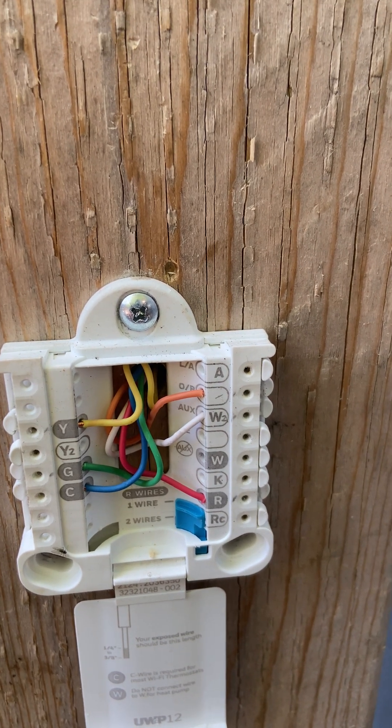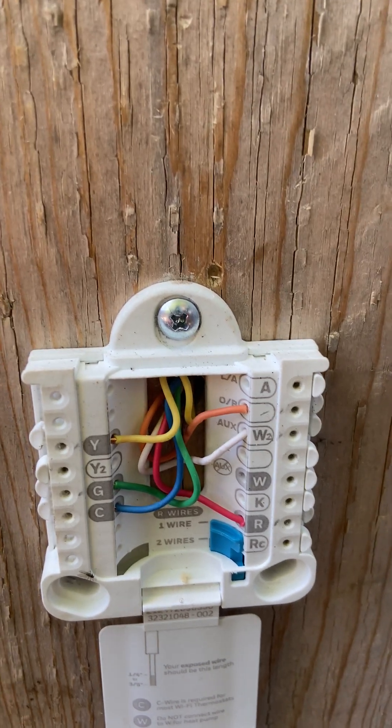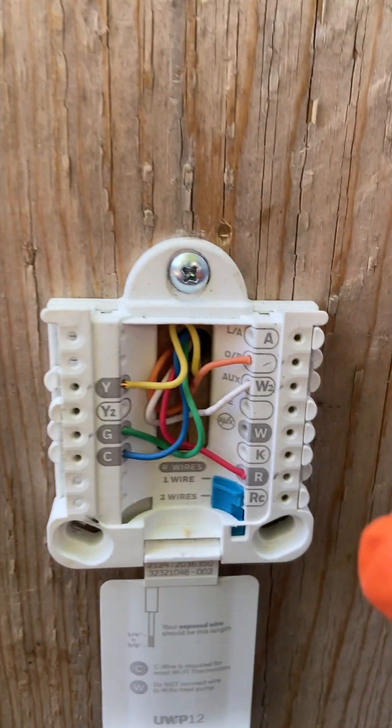In this video I'm going to demonstrate low-voltage wiring for a heat pump, starting from the thermostats to the air handler units and to the outdoor units — the complete set of low-voltage wiring for the heat pump.